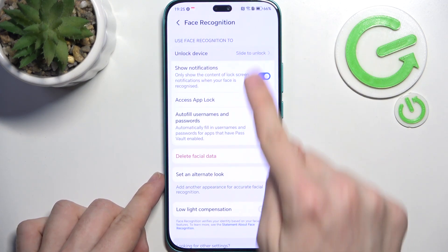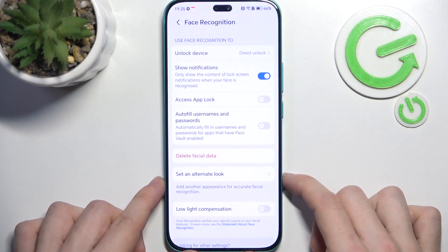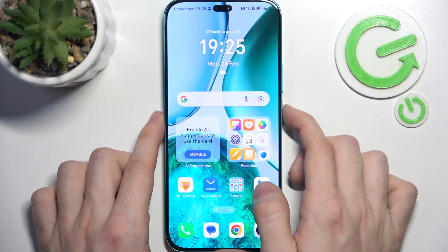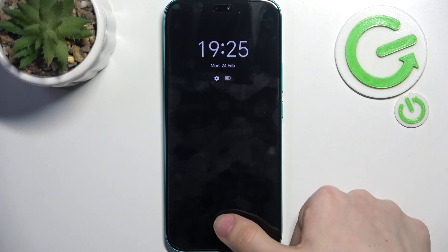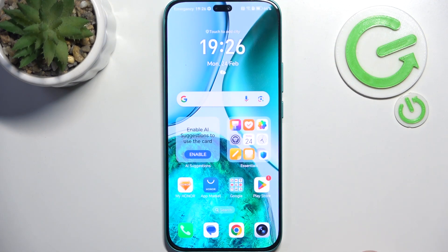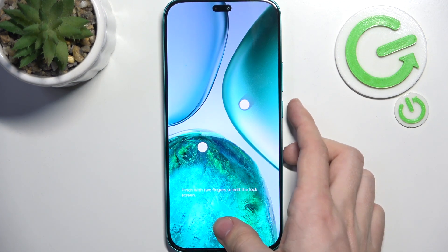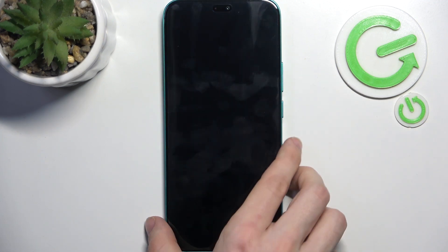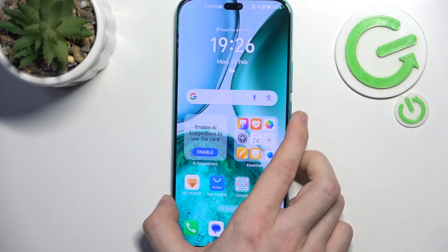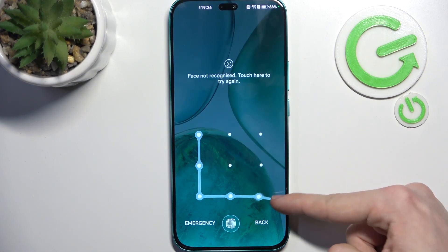I'll change the unlock device to direct unlock so after unlocking with my face I don't have to swipe up. Here's how the three unlock methods work: for fingerprint, just tap the sensor even if the screen is off; for face recognition, press the power button and look at your phone; and for the screen lock, swipe up and enter your PIN or pattern.